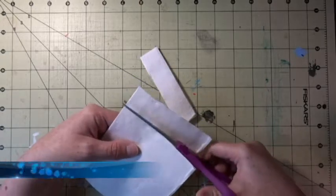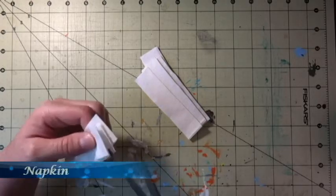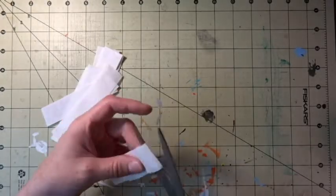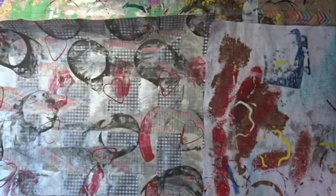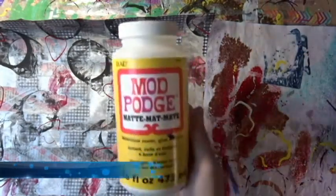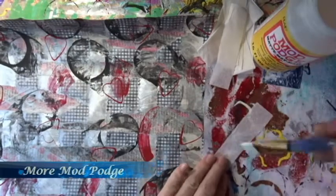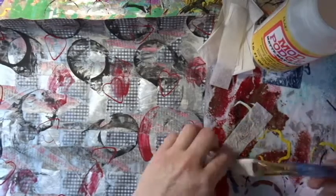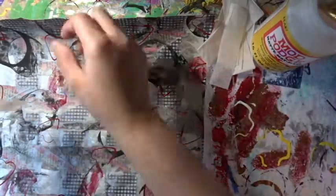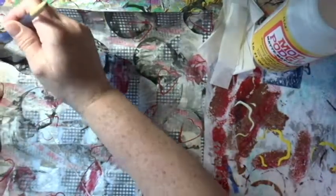This is a napkin. I actually really like using napkins on master boards because when you stick them on, it adds some nice texture without obscuring a lot of what's behind it. And a nice bonus is that they are often free when you get fast food. So I am just going to put some strips of napkin on all over the place and use some Mod Podge on top.